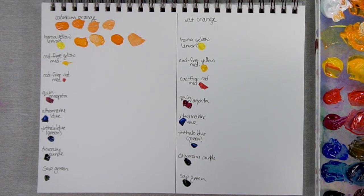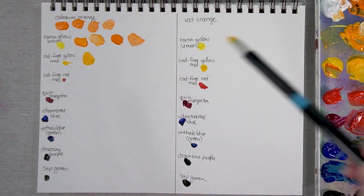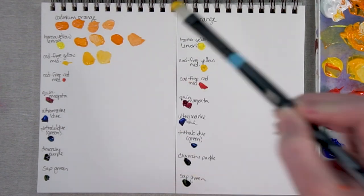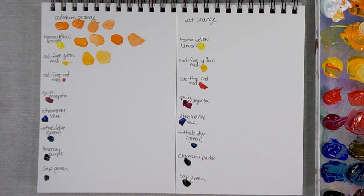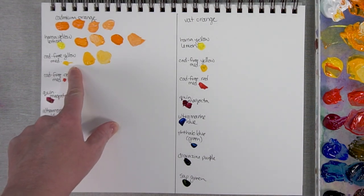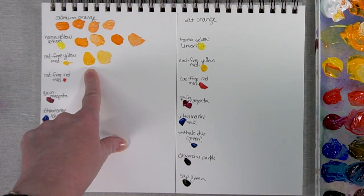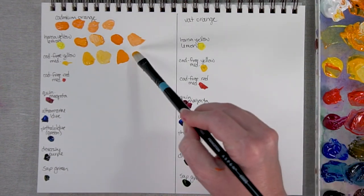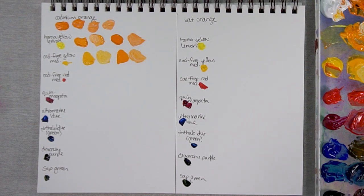Now let's take a look at a lot of Cadmium Free Yellow Medium with just a bit of Cadmium Orange. This one wasn't as hard to control — you can see it's like a warmer yellow. Here's the original Cad Free Yellow Medium, and there it is with just a touch of orange, and now with a lot of the orange. Again, not a huge difference, because Cadmium Free Yellow Medium is right next to Cadmium Orange on the color wheel — you'll really just lighten it up a little if you're adding the yellow.